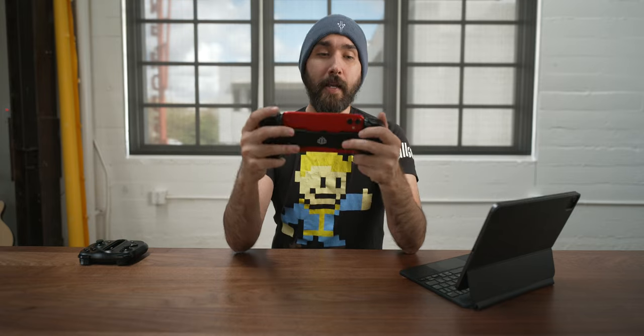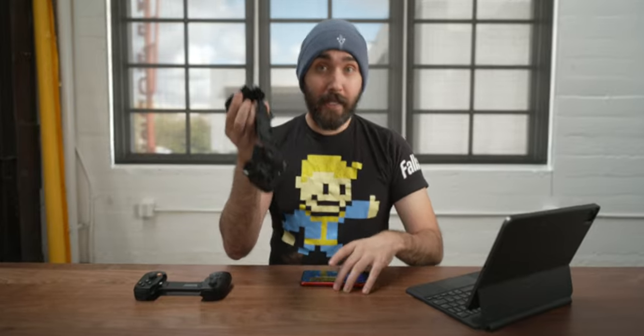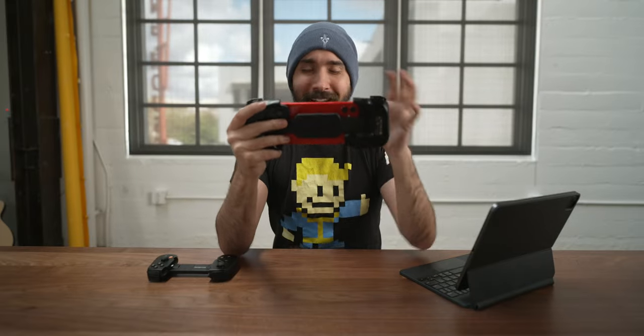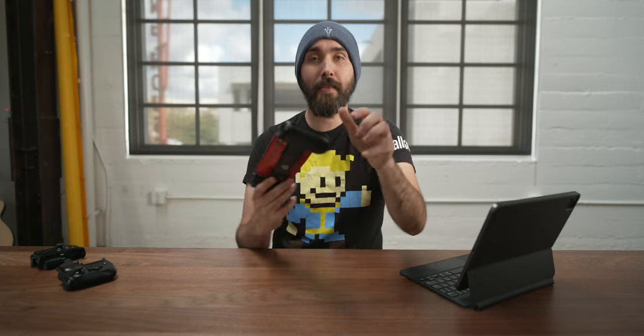One part that really helps is the Backbone's design, which creates a very tight feeling when you're holding it on your phone. With the Kishi, a problem you can run into — especially if you have a smaller phone — is that while it sits on the phone just fine, you get a little bit of wiggle. It's not the worst thing in the world, but it is a slightly distracting feeling, especially once you get used to how the Backbone feels in comparison. But the physical differences aside, what really separates this is what it does on a software level.